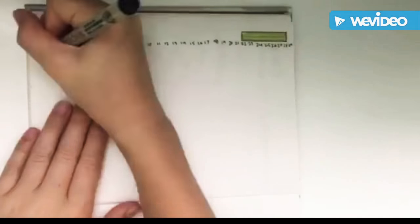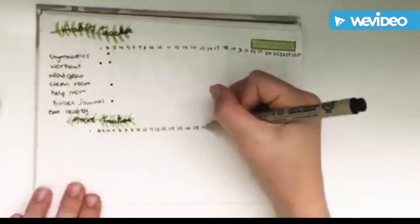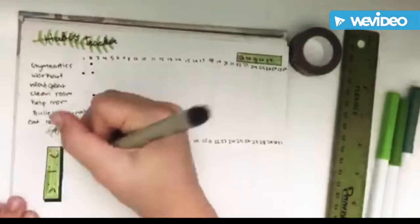Right now I'm doing my habit tracker. I filled it up because I'm a little bit behind, but there's my mood tracker and I think both of them turned out pretty well.